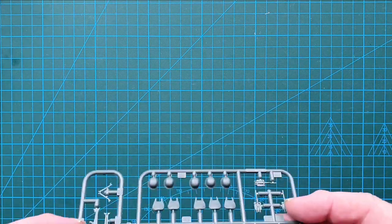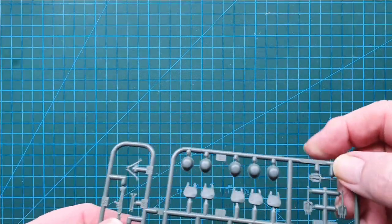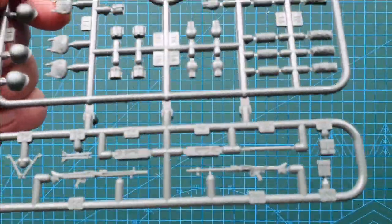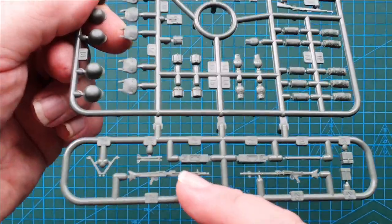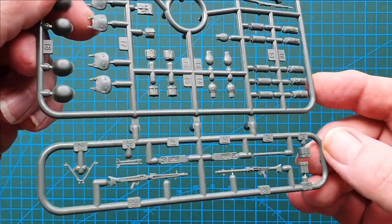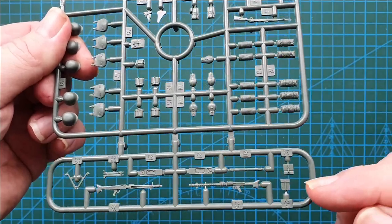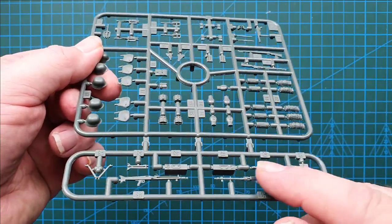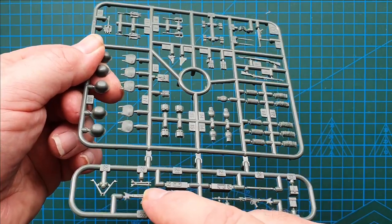Let's have a look at the critical parts — the MGs and your accessories. So the MGs first: there's a really nice MG34 and an MG42, a really good rendition of both. These are your ammo accessory boxes, ammo box, and the bipod in folded and unfolded positions.